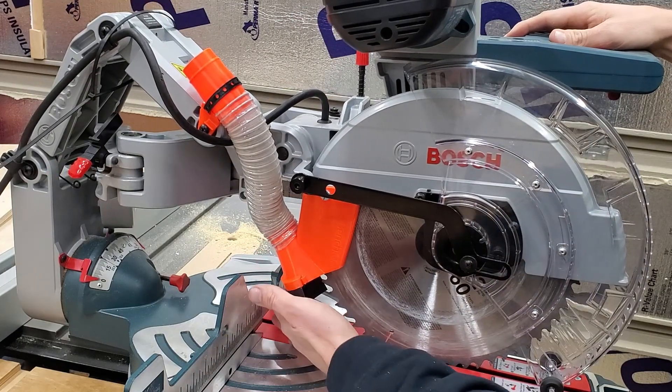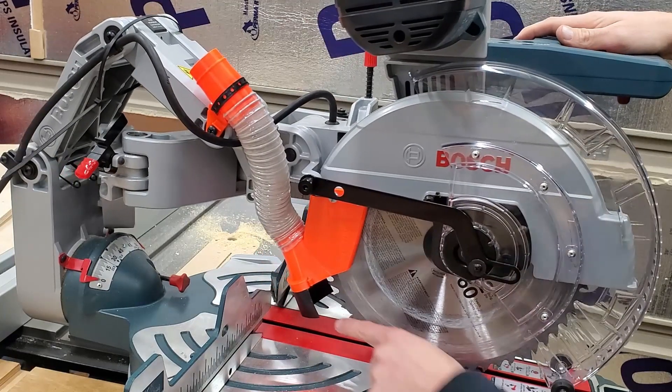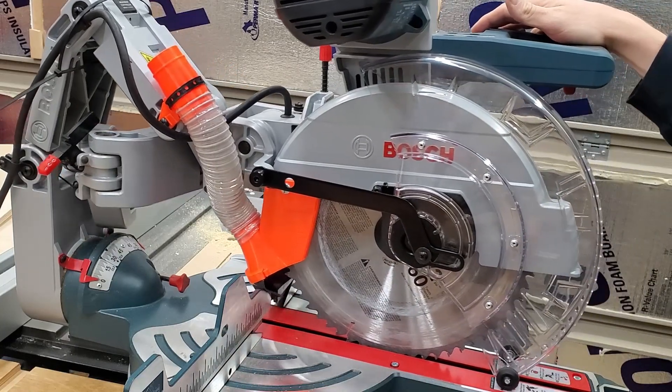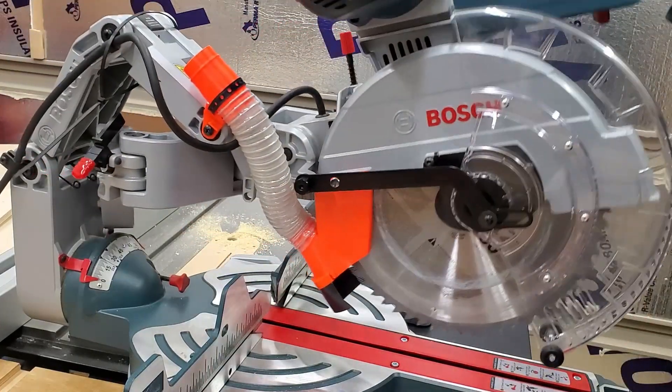You can play around with different lengths of drawer liner. This is the one I found I like for this, because it provides the best workpiece clearance as it's dragging over things. And again, this thing is designed to contain everything that that blade throws back.